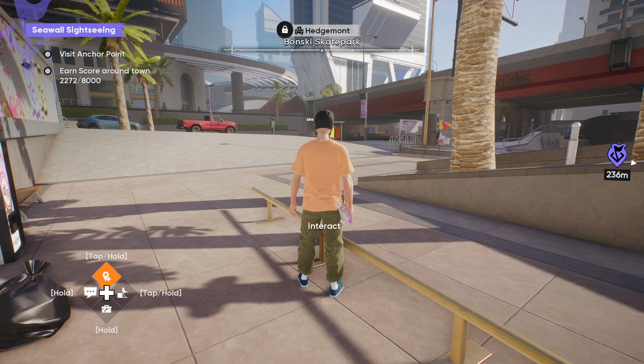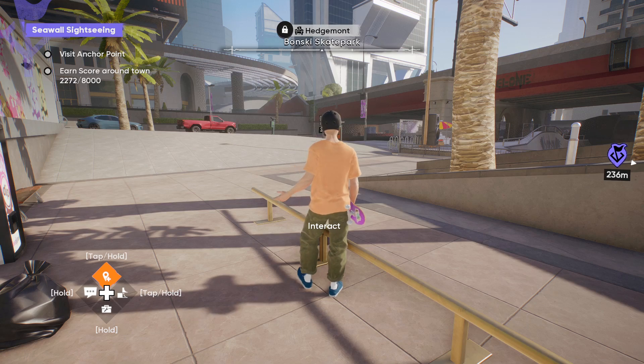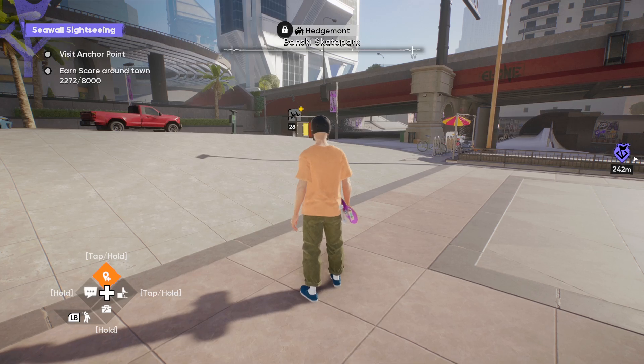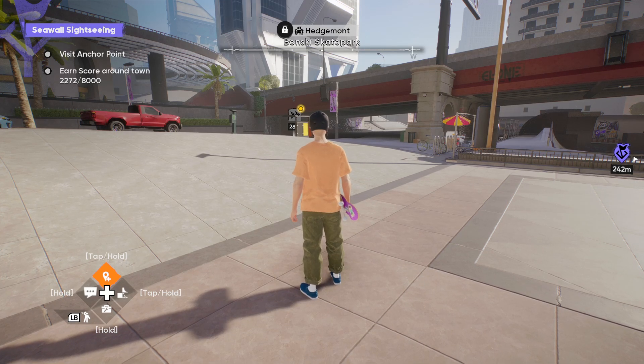Hello everyone. If you are looking for how to skate with keyboard and mouse - in the start, if you are not connected with a controller, the game does not allow you to play. But once you pause that screen, if you connect your controller and pause that screen, I can show you. I am currently playing with a controller, and if I disconnect my controller, I can still play with keyboard and mouse.